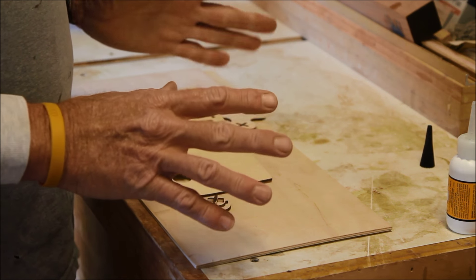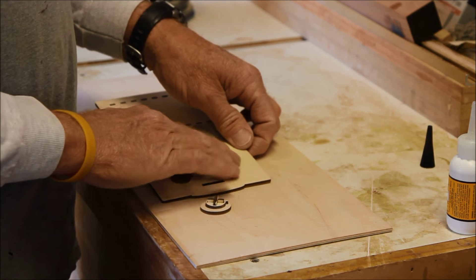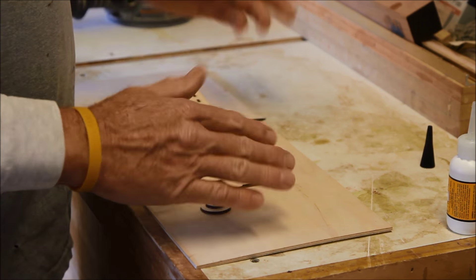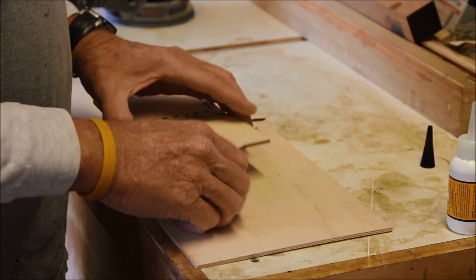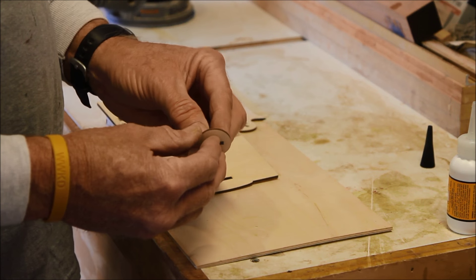Sanding is a big part of this. One, it makes it look better. Two, the plywood is a little rough when you get it, and sanding — even with just 120 grit sandpaper — is going to take that roughness out. So you've got these three pieces put together.